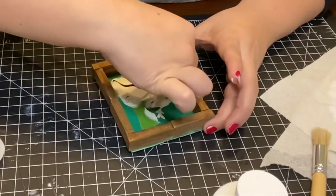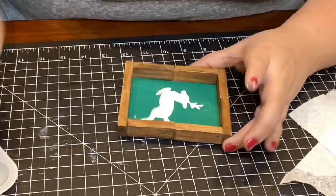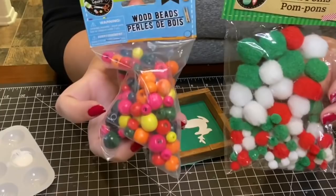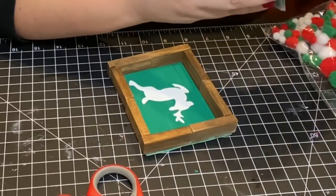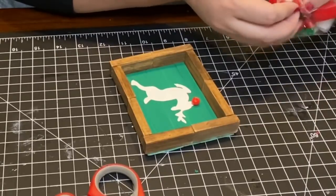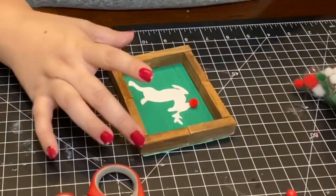Once I was all stenciled in, I removed the stencil and went back in with a fine tip paint brush to clean up all the edges. I had gotten a pack of little pom-poms and a pack of wooden beads from Dollar Tree — I couldn't decide which to use for the reindeer's nose. After measuring it out, the smallest pom-pom worked best. It was actually a little too big so I cut it down, then glued it on as the reindeer's nose.